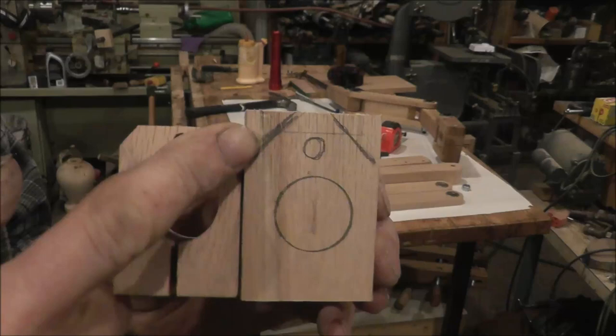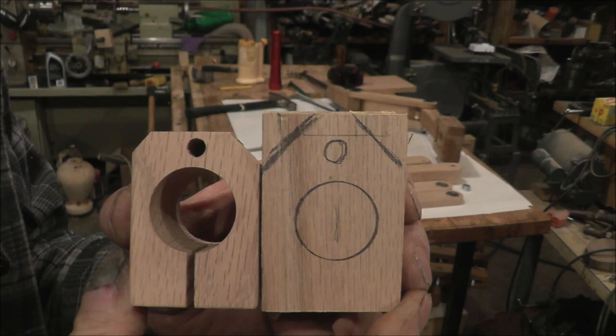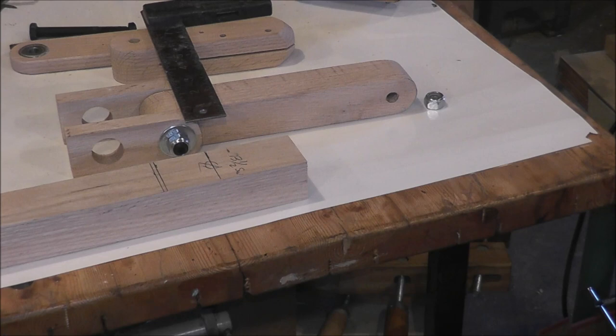These little cutouts are for clearance, so the arm there can swing back farther. If you didn't have those corners cut off, it wouldn't give as much motion. Anyway, I'll finish this up and we'll be on our way to finish this project.